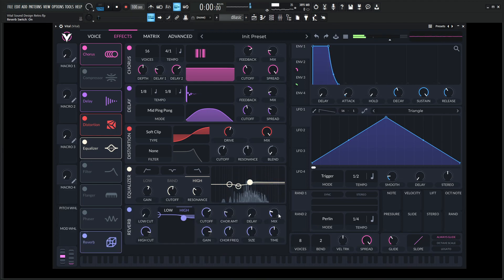Let's give it some reverb here and tie this whole thing together. It's a pretty quick patch to make but it is definitely a fun one. Let's give it a good amount of mix here, give it some low cut, and maybe reduce this a little bit.